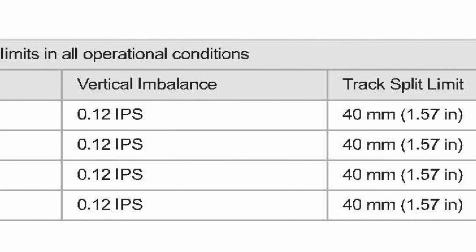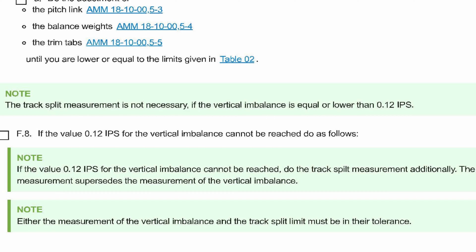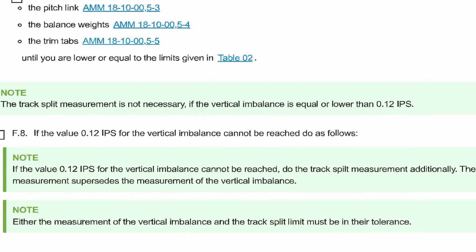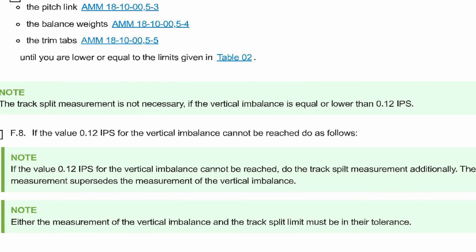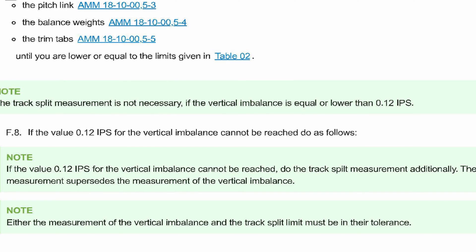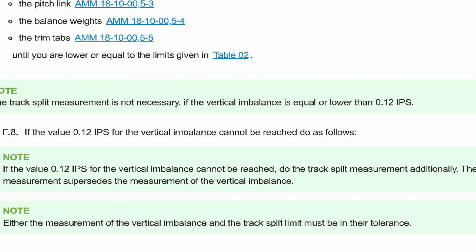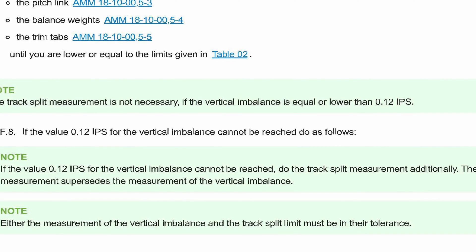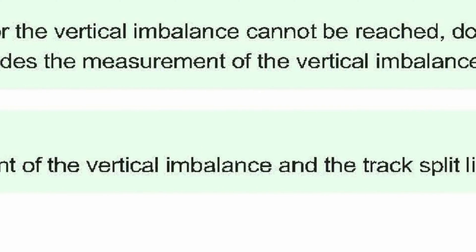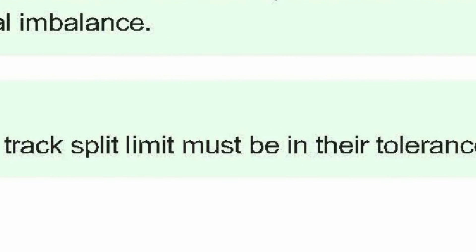Looking at this chart, they want a ground run, hover in ground effect, 80 knots, and 120 knots. The track split measurement is not necessary if the vertical imbalance is equal to or lower than 0.12 IPS. It also says if 0.12 IPS cannot be reached, do the track split measurement additionally. The track split measurement supersedes the measurement of the vertical imbalance.